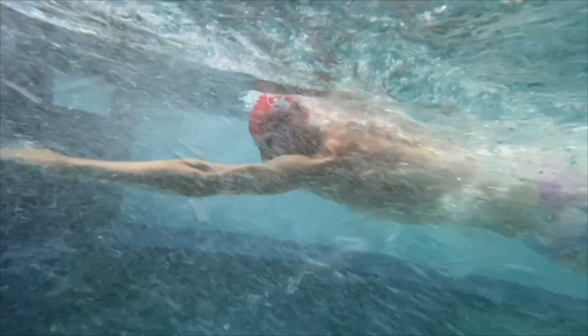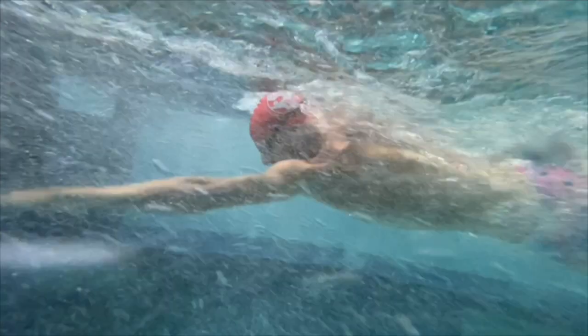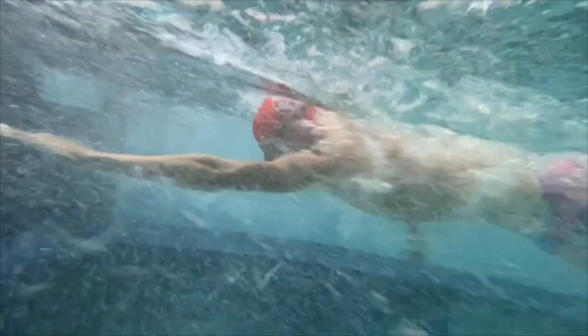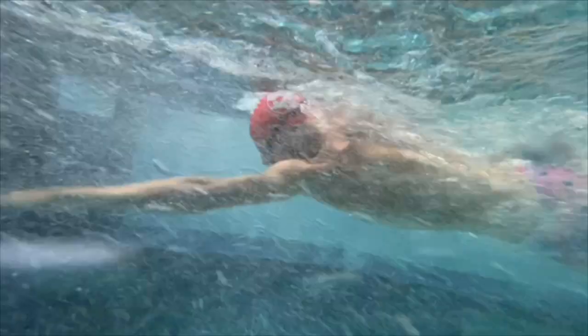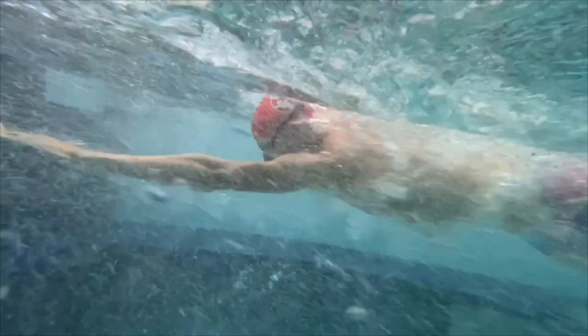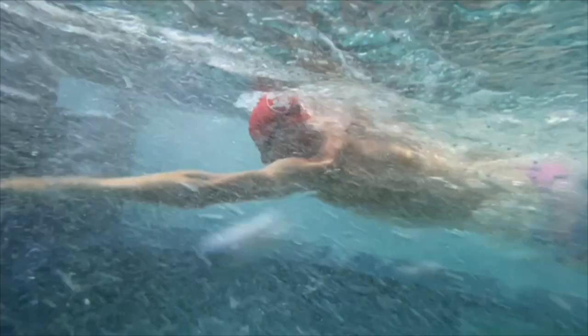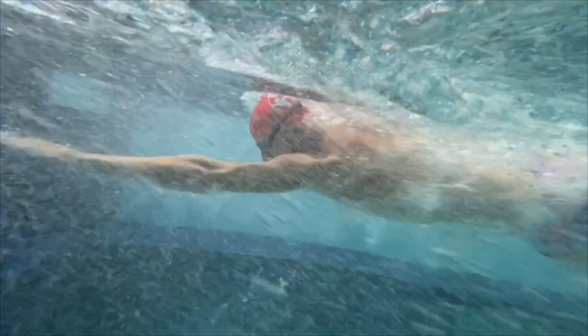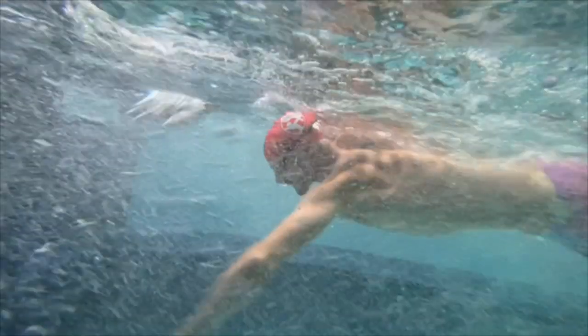He does come from a swim background, but he was in the military for a while. There was a break, and he's in his early-to-mid 30s now, just been racing triathlon and decided to go pro. From what he told me, he's about mid-50s for an Ironman swim. In the pool when he started with the team, I want to say he was around 1:06–1:07 — that's about where he settled in.